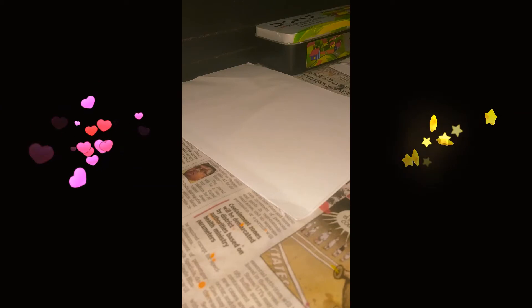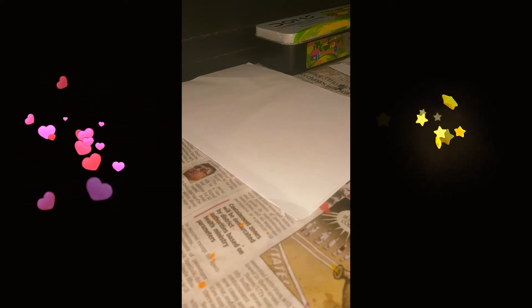Hello everyone, welcome back to our channel. Today we are going to make a Father's Day card. I think it will be easy for you. First, you need two pieces of paper in a rectangular shape like this. Then you need one piece of paper that is half the size of this.